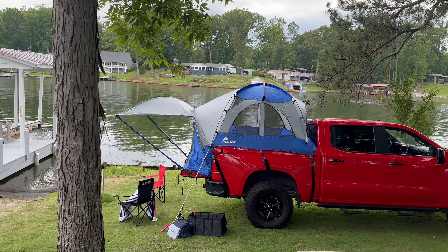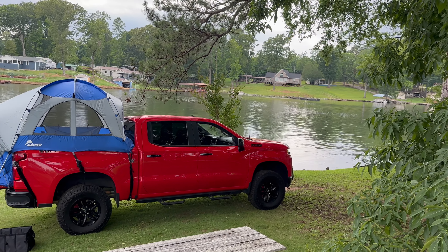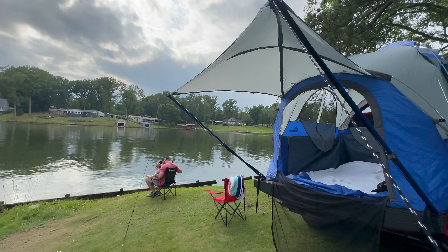Let's dive into the pros of this tent. Regular tents — I've stayed in them, they're just kind of boring. They're on the ground and it's just the regular old thing. This truck tent just looks really cool on the truck and it kind of just makes you want to go camping.